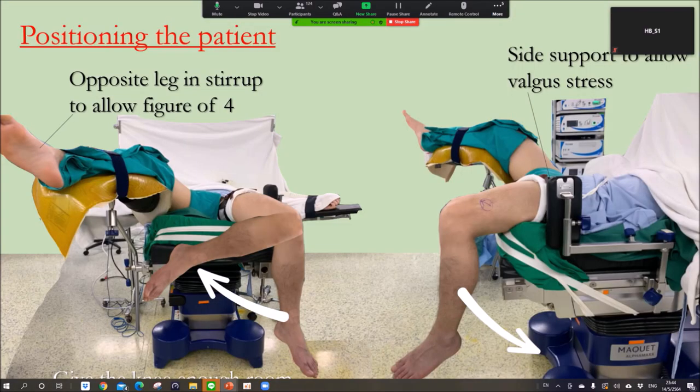How to do that? This is my technique. I prefer to put the patient at the end of the table, break the table, and put a side support to allow valgus stress and access around the knee using this position. Sometimes you need to go to the back of the joint to access the posterior part. Sometimes you have a rim lesion to reduce the bucket handle, so you can repair all-inside from the back.